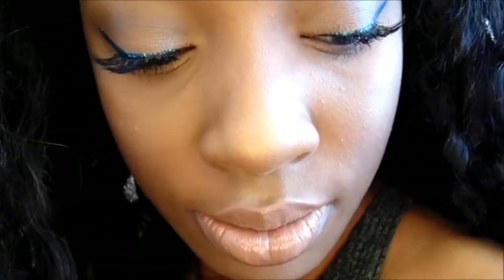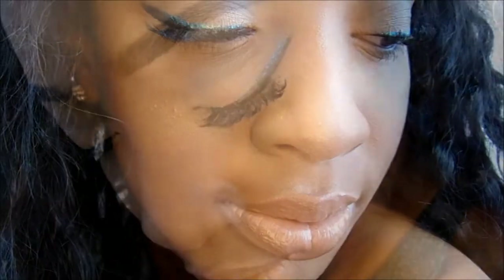And that completes my look! I hope you guys enjoyed this tutorial. I think this is a simple look — it adds a little bit of sparkle, if you want to go out on a date or something. So yeah, that completes my tutorial. See you in my next video.